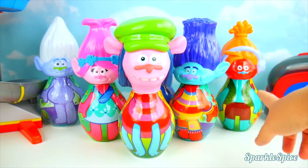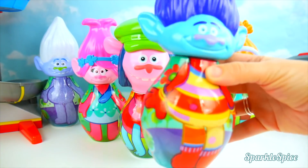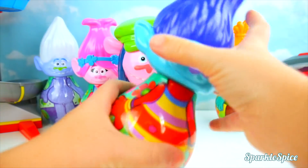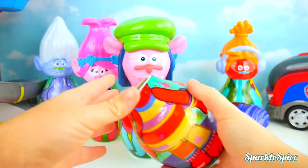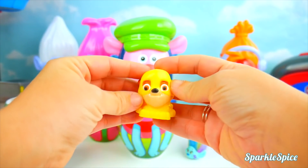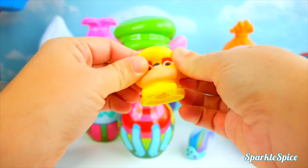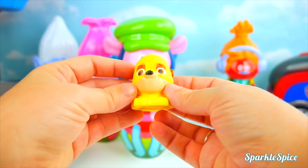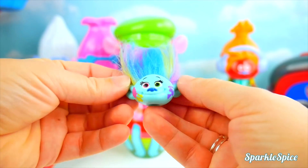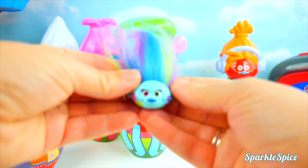That leaves two more trolls that need to be fixed! Here we have Branch on DJ Suki's body — that's so silly! But I hear some surprises, let's check those out first! Hey, who's this? Is that Rubble from Paw Patrol? He's a superhero pup — so stretchy and yellow! Now we have Harper's head — she's got some splotches of paint and this super colorful rainbow hair. We gotta get her body back!